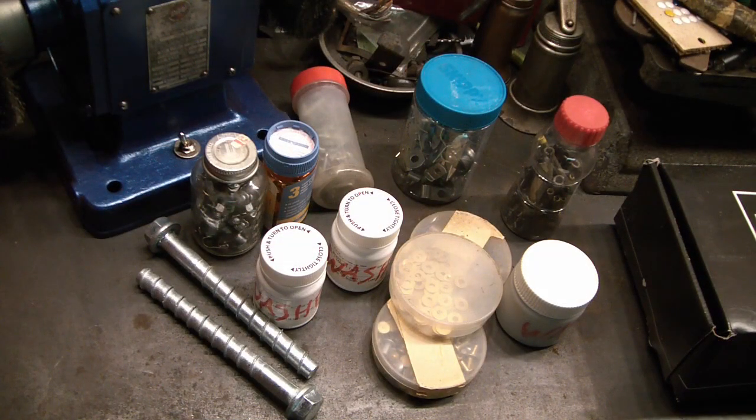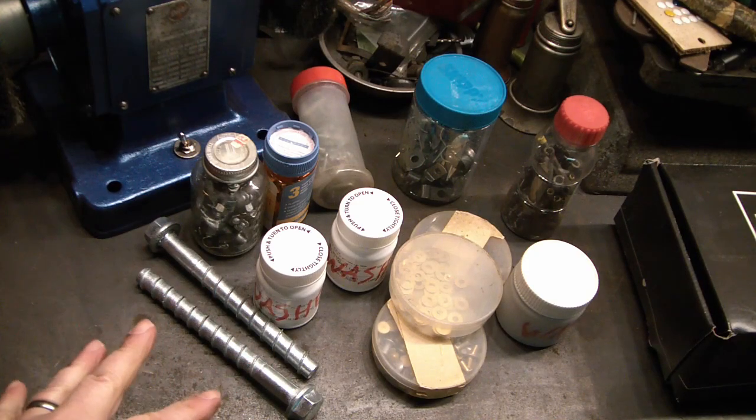Hey guys, got a little hardware haul here. This was from a yard sale this summer, just never got around to filming it till now, out in the freezing cold shop. This was all about 10 bucks if I remember correctly.